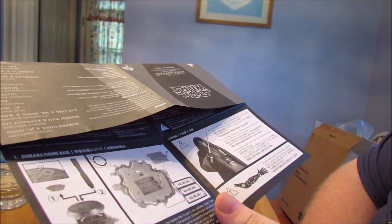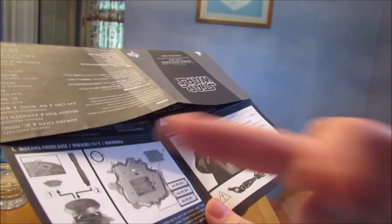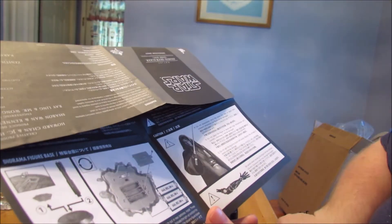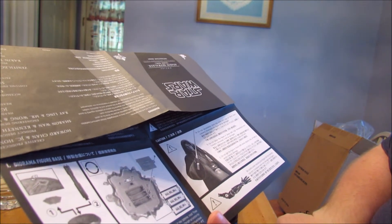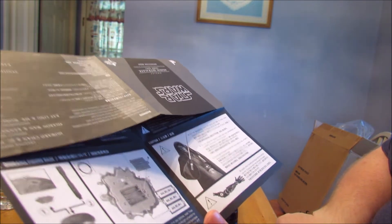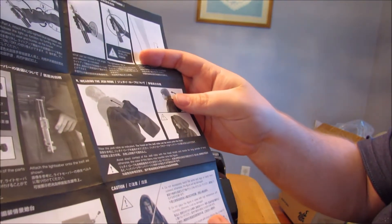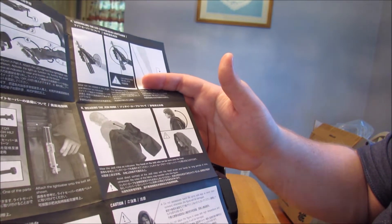Diorama figure base: remove the indicated part and attach the figure stand to the diorama figure base. There's a magnetic piece right here and you put the little cross grabber in there. It takes three AAAs. I'm not sure if I have any of those on hand. Do not expose them to the arms and legs — which is stupid, this is just a trip-type body. I don't know why you can't do that.